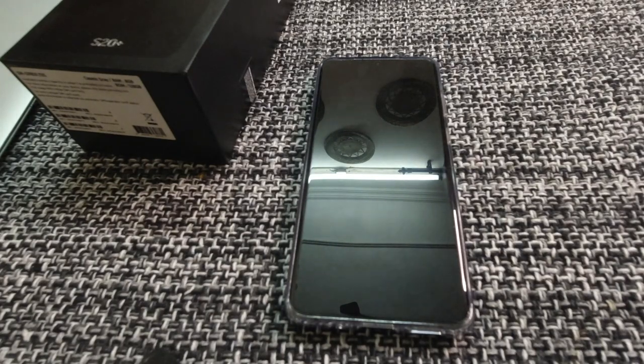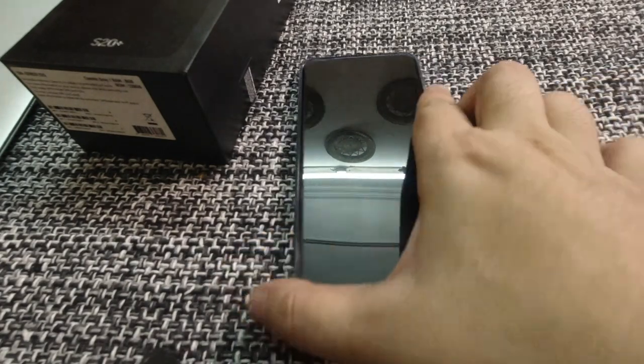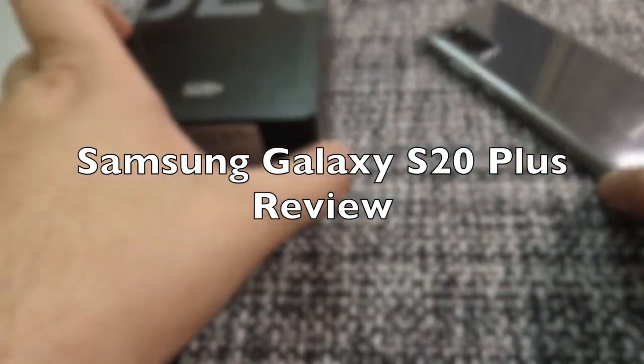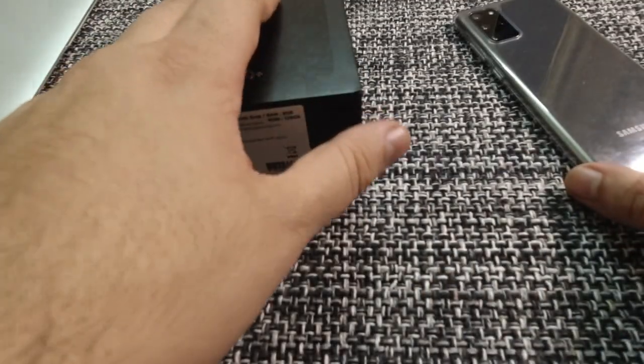Hey everyone, Karan here from Techrips and today we are looking at the Samsung Galaxy S20 Plus. Before we get into this review, why don't we look at the quick unboxing that I did when I bought this one.